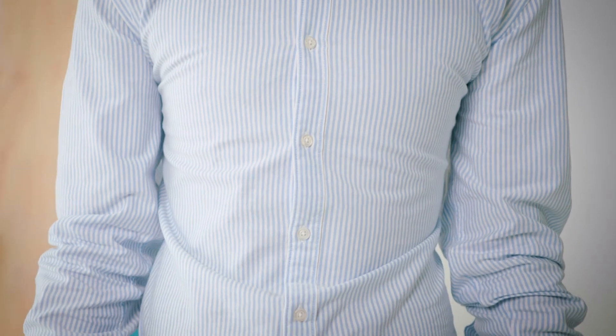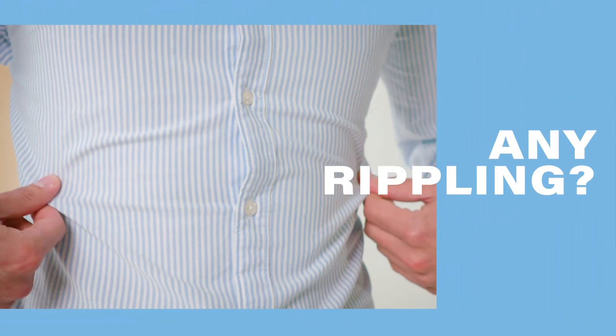Here's a trick you can use to detect a shirt that's going to be too small. After fully buttoning up your shirt, stand up straight with your arms flat to your side. If you notice any rippling going on throughout the placket, this is called button pulling.